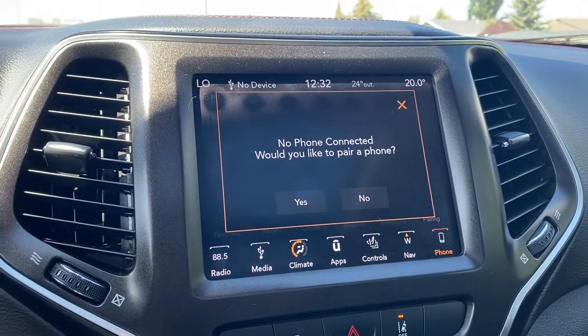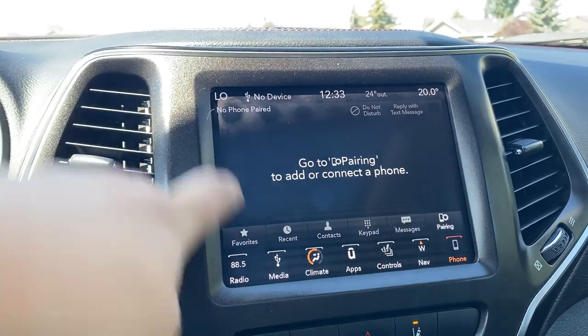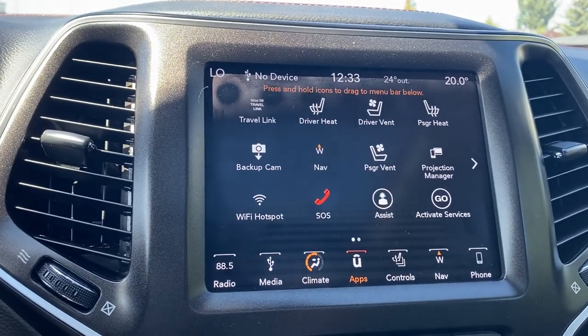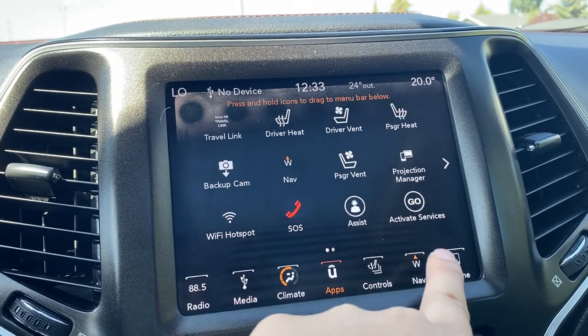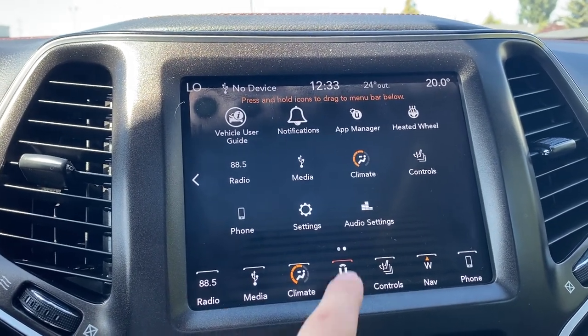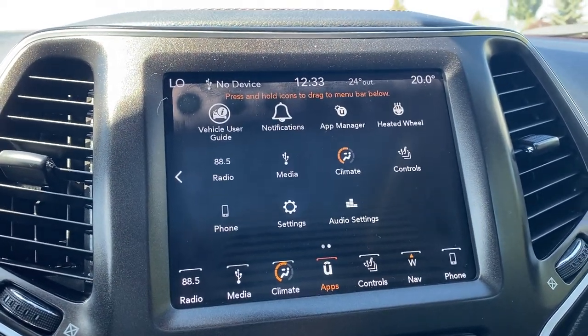We do have our phone options for Bluetooth. You can see all the settings in individual apps as well — there are a couple more we can go through. There is a Wi-Fi hot spot available on this unit, driver's assist, SOS, projection managers, and go-active services. We also have our auto settings, vehicle user guide, notifications, app manager, and all that good stuff.